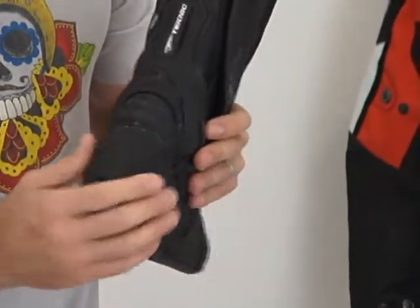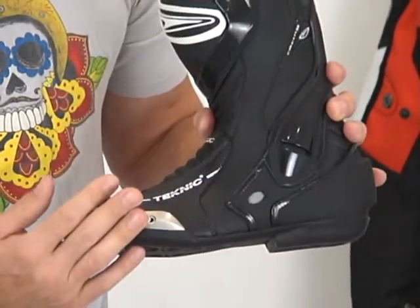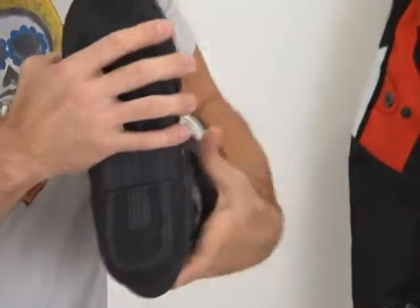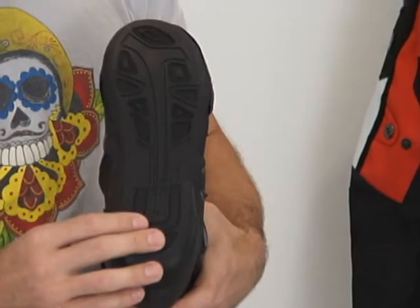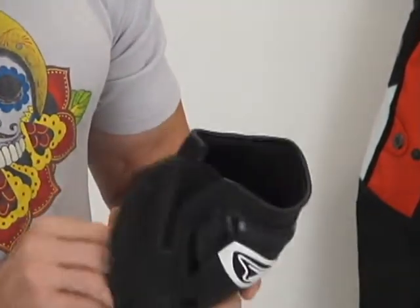We've got a reasonable heel cup here to protect the heel area. I've already shown you the toe slider. Let's give you a quick look here at the sole of the boot, and a nice look at the interior as well.